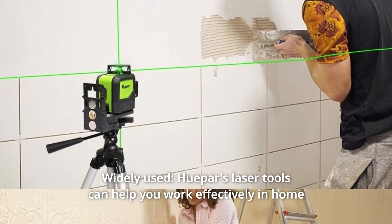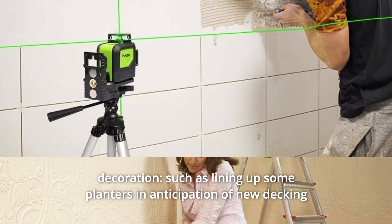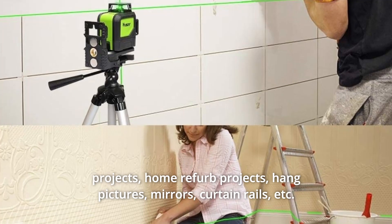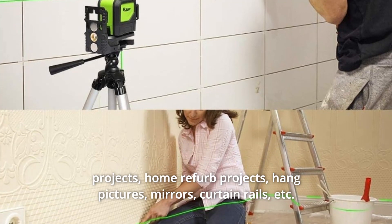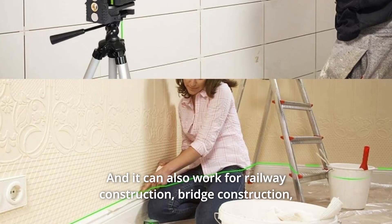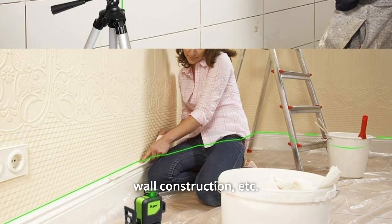Number 4: Widely Used. HuPAR's laser tools can help you work effectively in home decoration, such as lining up planters in anticipation of new decking projects, home refurb projects, hanging pictures, mirrors, curtain rails, etc. It can also work for railway construction, bridge construction, wall construction, etc.